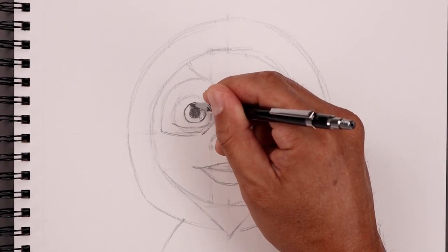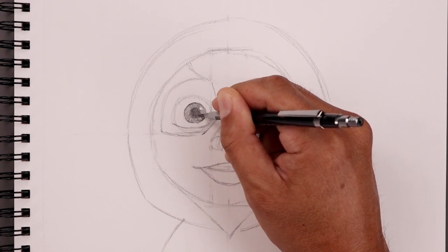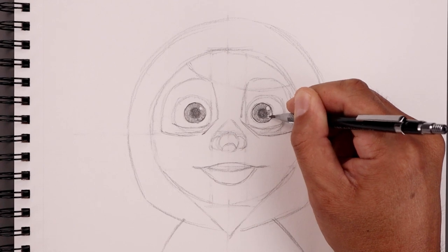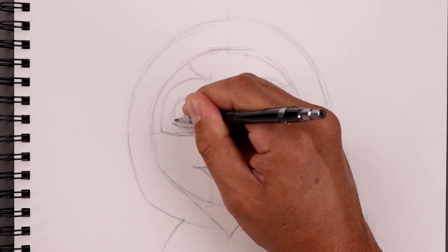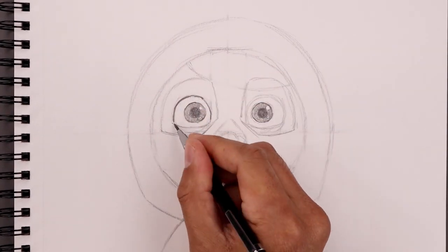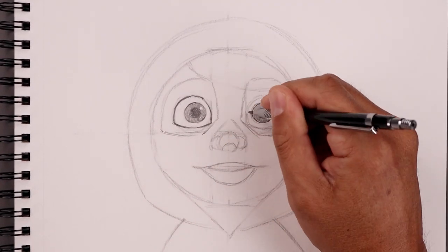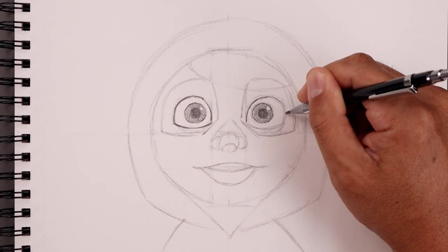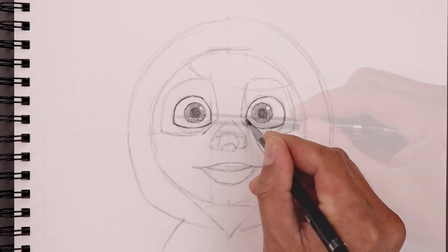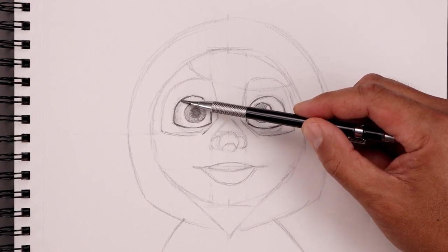Now add a medium shade to the inside of the iris, going around those highlight circles. Add some more shape to the eyes, then add a light shade along the outside of the eye — fade that in to help give some shape to the eyeball, adding a little bit more roundness.